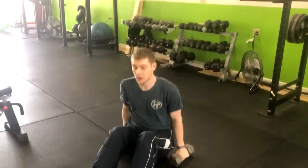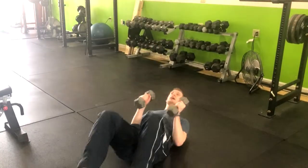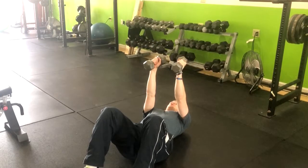In this exercise, we're going to be going with the dumbbell neutral grip bench press into a skull crusher. So we're going to lay right down, keep our feet planted, and we're going to begin with our hands up in a neutral grip.